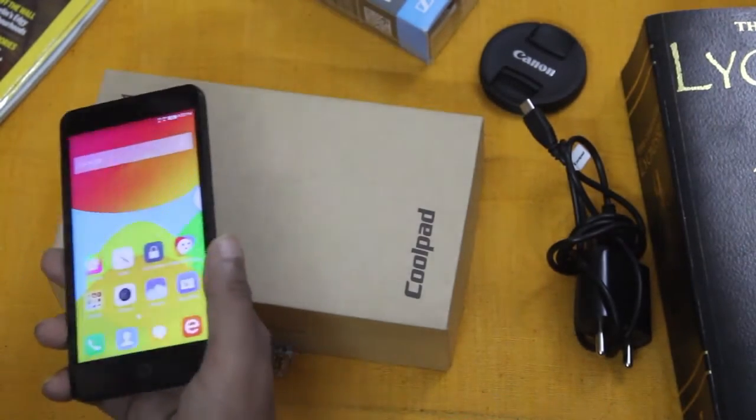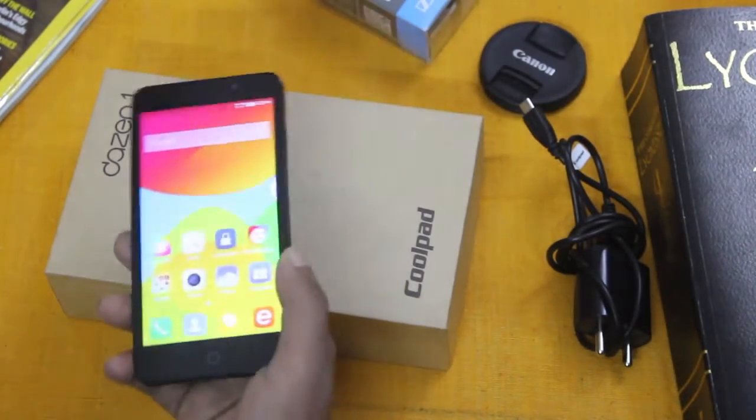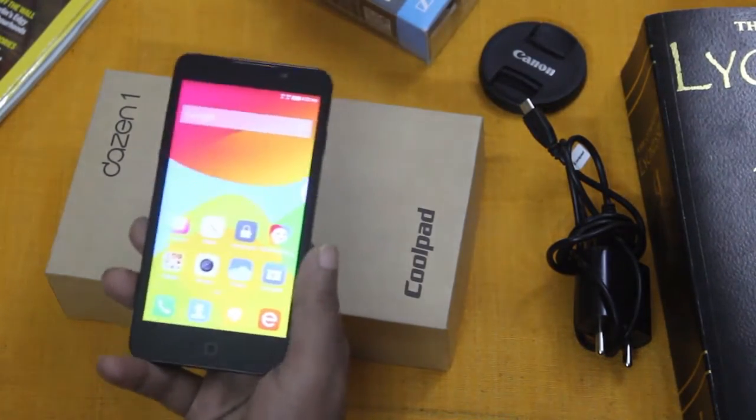The handset comes with a USB travel charger, a 2500 mAh lithium-ion battery, and some literature, but no earphone. Let's take a look at the phone itself.